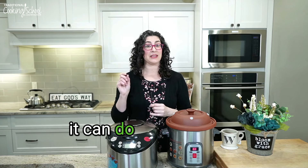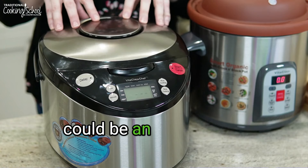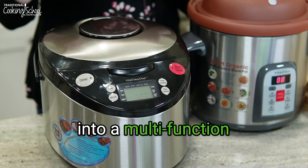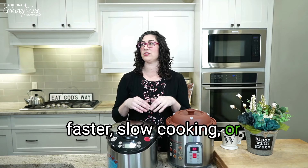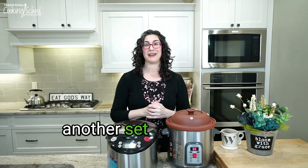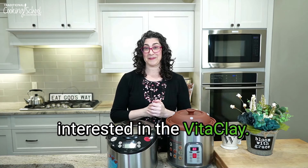An idea of who might really love the Vitaclay: anybody who likes hands-free cooking. If you've been a 'set it and forget it' lover and had a slow cooker for years, you might really like the Vitaclay because it can do things faster. If you've been intimidated by pressure cooking, this could be an easier entry into a multi-function appliance. Or if you're just intrigued by another set-it-and-forget-it appliance, you might be interested in the Vitaclay.